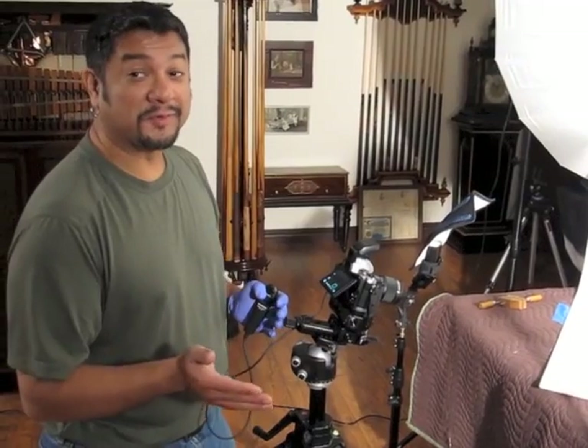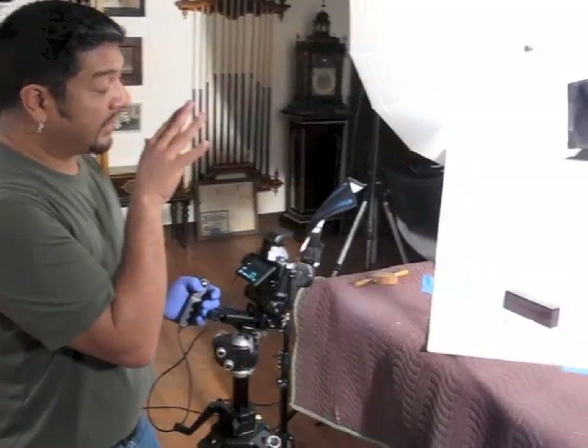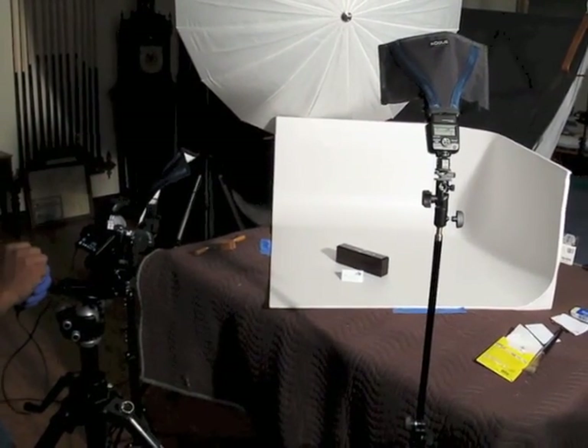We've basically decided there are two categories of Studley tools. All of them are documentary. So this is the setup that we use for that. We take shots of more or less every tool or tool grouping. For things that Studley made, we add some special sauce.